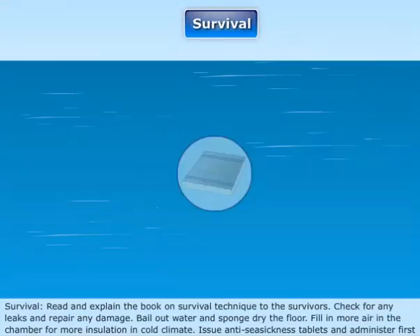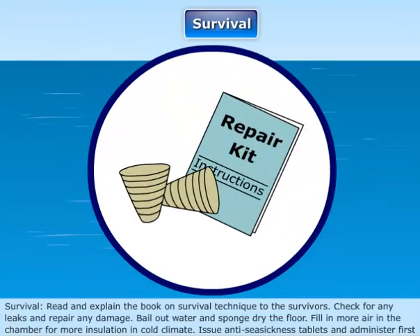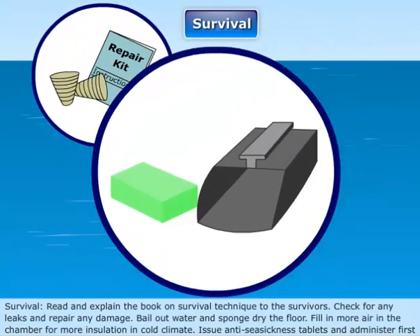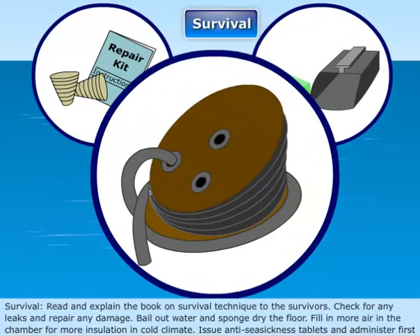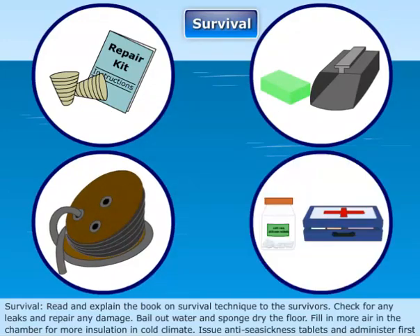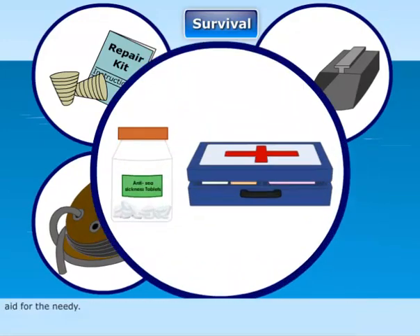Survival: Read and explain the book on survival techniques to the survivors. Check for any leaks and repair any damage. Bail out water and sponge dry the floor. Fill in more air in the chambers for insulation in cold climates. Issue anti-seasickness tablets and administer first aid for those in need.